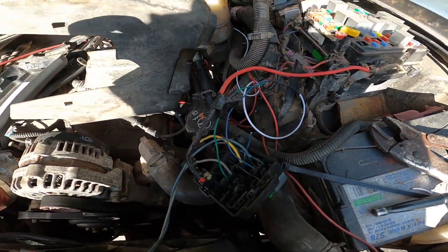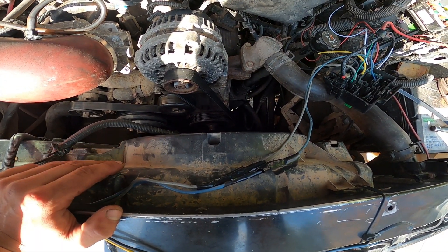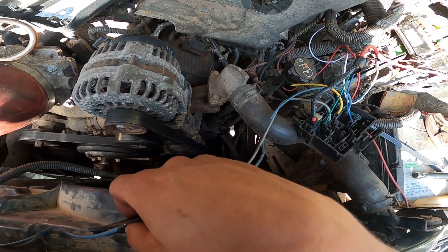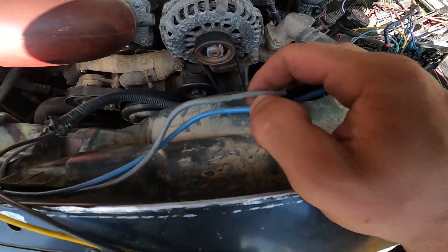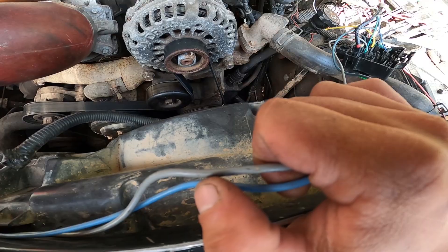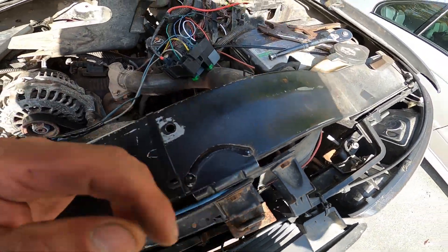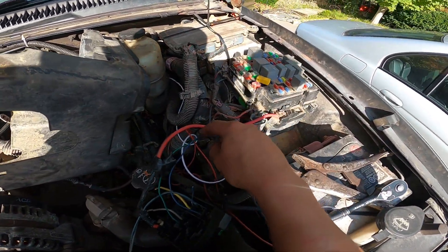I hooked my fans up direct to the battery to see which way they were spinning, because I didn't want to wire them backwards and be drawing air the wrong way — you want them pulling air in. I use the gray wire off fan one and the blue wire off fan two as my positives. The yellow and black are my grounds, which I joined the two to one and grounded right here at the front of the rad support.